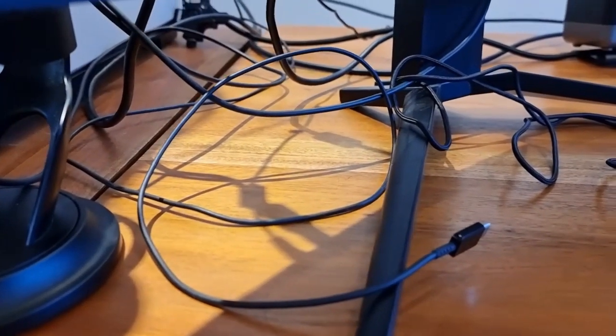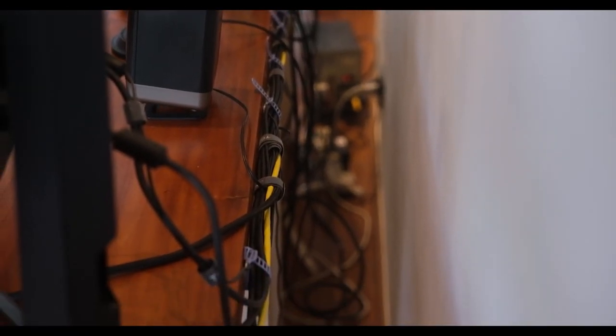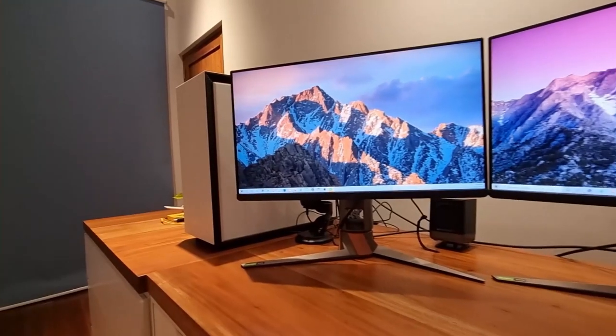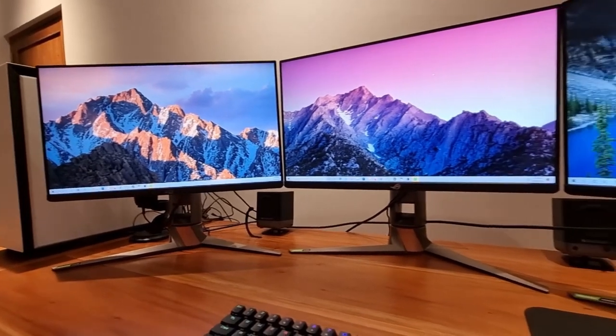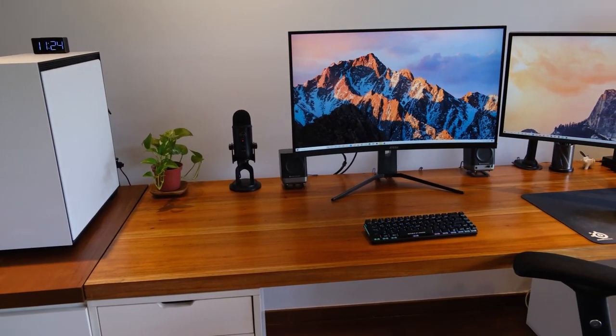Wires are the bane of a gaming rig's existence. You can have the fanciest toys, but if it's presented in a messy state, then it just doesn't work for me. The less wires you have, the happier the gaming PC is. For the most part, it feels as though the keyboard is plugged into the computer even though it is wireless — though I say for the most part because there have been exceptions in my case.